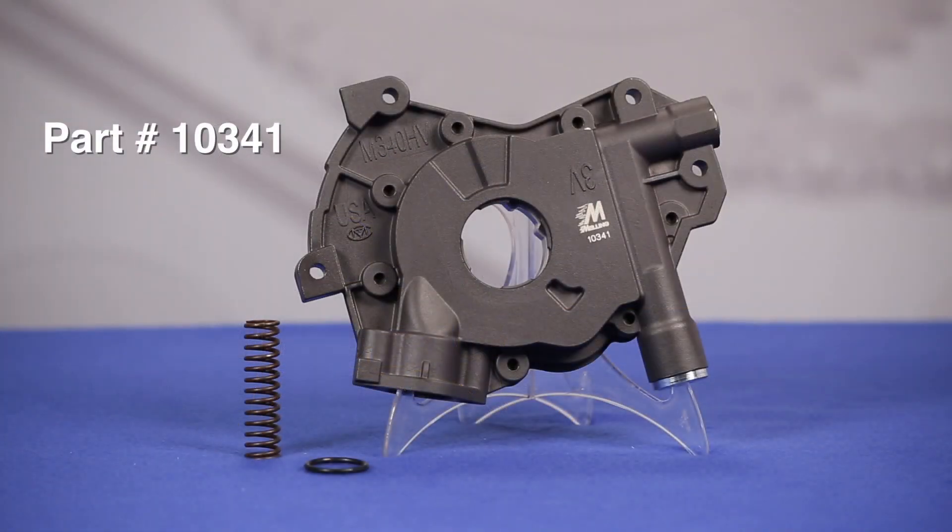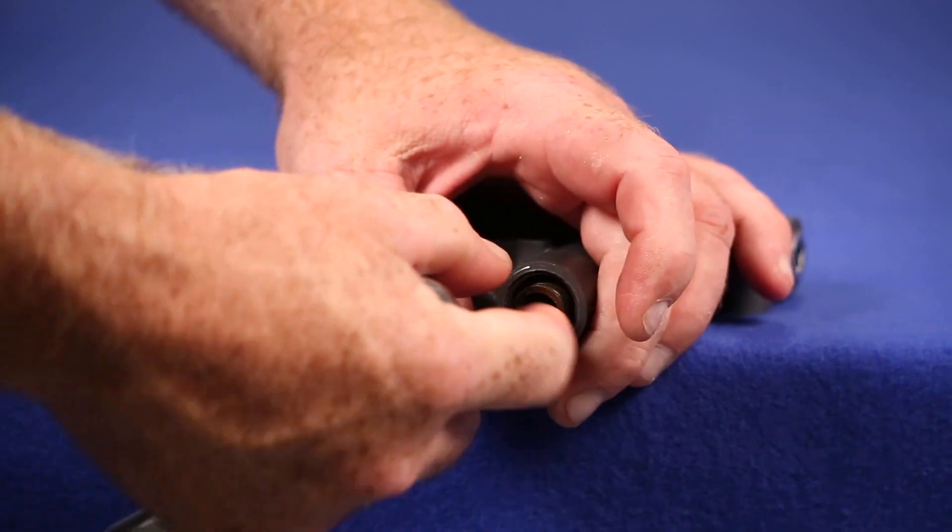The 10341 features a hard-coat anodized aluminum body, phosphate-coated cast-iron cover, and 15/16-inch diameter pickup opening.